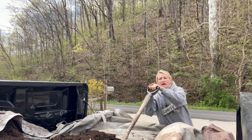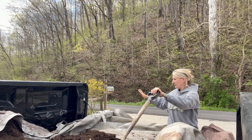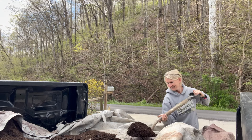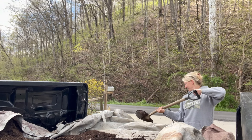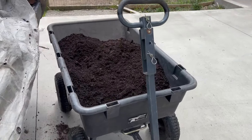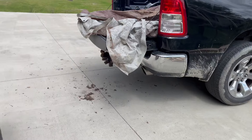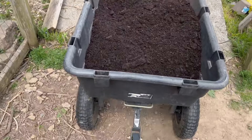I shoveled this whole truck bed out just like this — it was heaping — into this little barrel and went back and forth until I got it full. It's a good workout though. That's what we got left. I might have enough left to finish filling that other flower bed that we put the chicken coop droppings in, which I needed to compost over anyways.